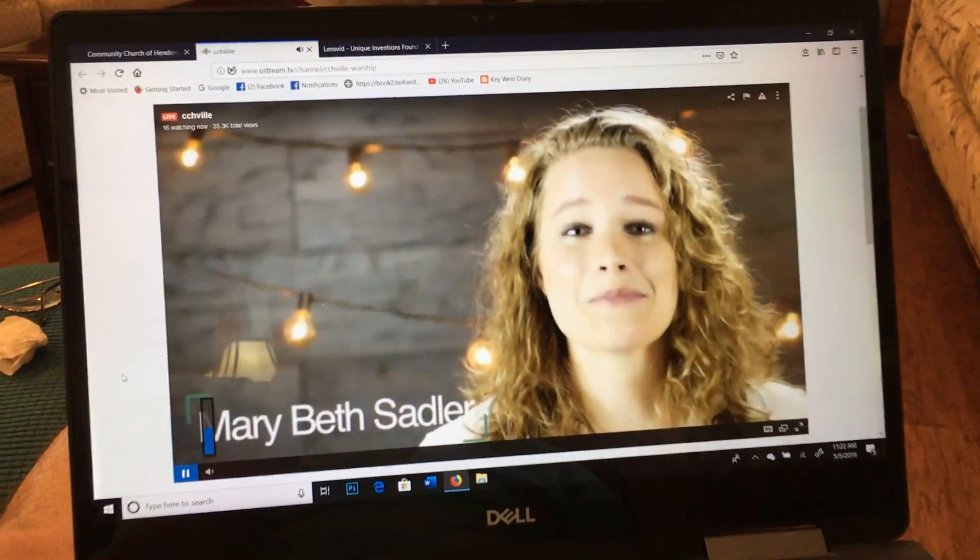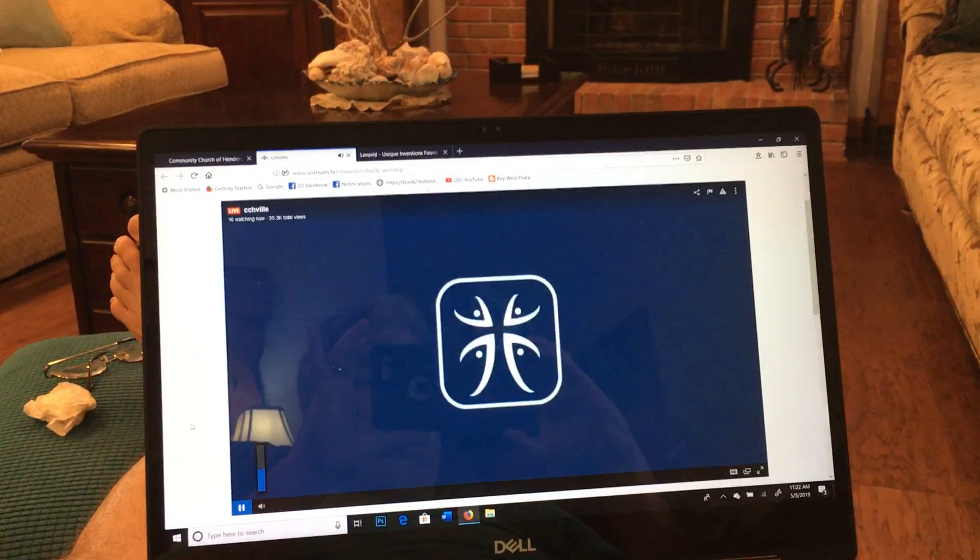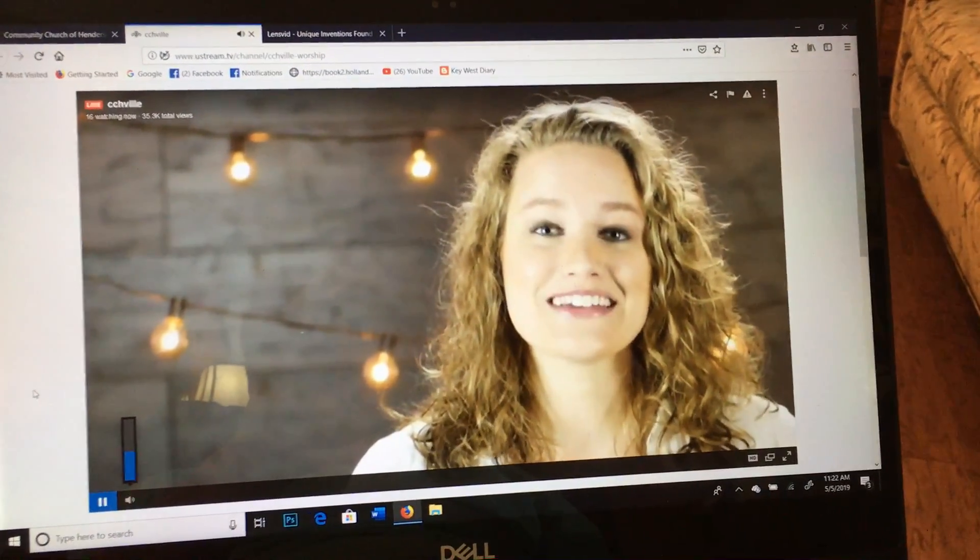Welcome to Community Church. We'll get back to worship in a few minutes, but first, here's what you need to know. We are so glad you joined us and we want to get to know you better.